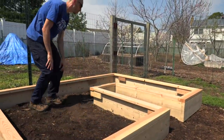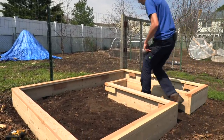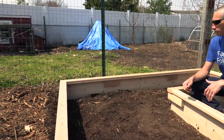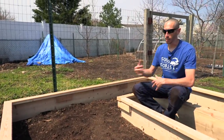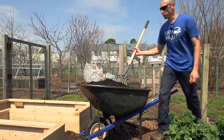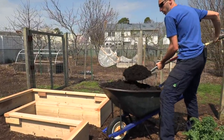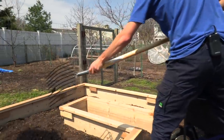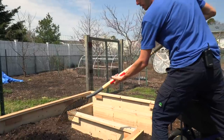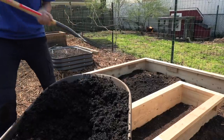That's essentially the basic construction. You can see how nice it's going to be to just walk in, sit, and be able to reach everything. To fill this bed up, we're going to be making some of our own soil. We're going to use some compost, some coco coir, some peat moss, and some vermiculite. I'm going to start with a nice thick layer of compost, then add some other stuff.